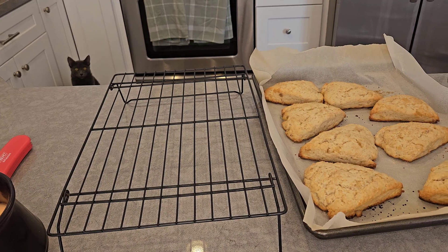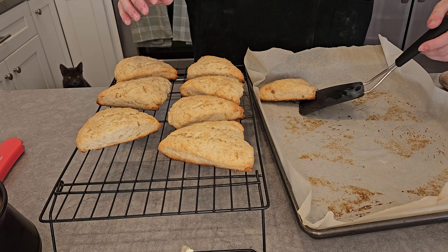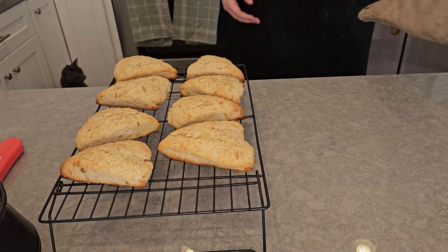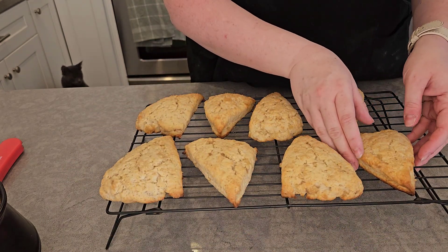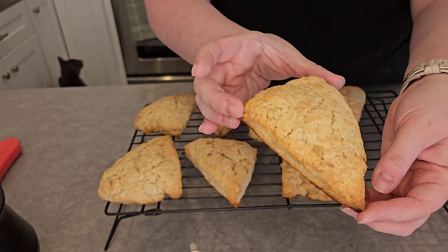These are done — they look delicious! I'm going to put them on a wire rack to cool while the curd finishes chilling in the fridge. Cover them with a cloth so that no curious kitties get to them. Look how pretty that is — oh, they look so good!